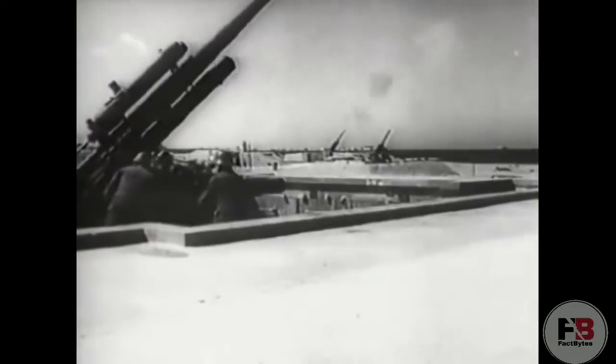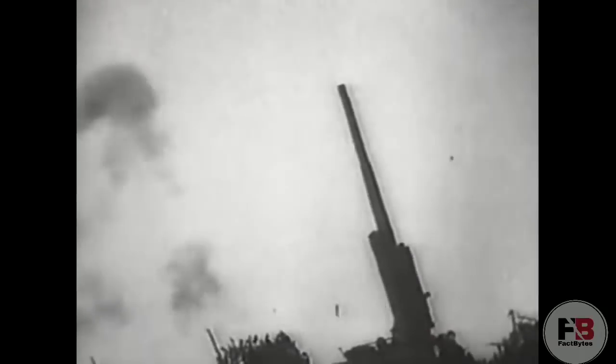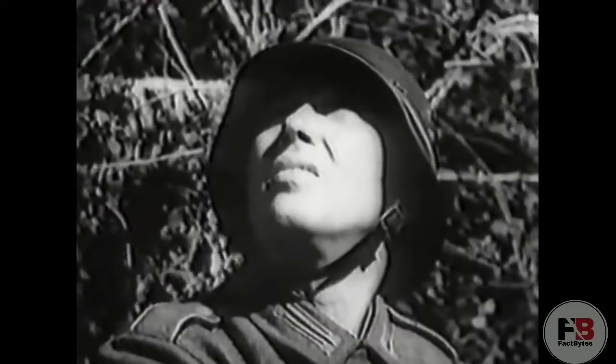The Germans' flexible and innovative approach to the initial 88 Flak permitted them to learn and adapt as the war progressed, improving the anti-aircraft fire capabilities of the weapon. They successfully modified it for tank, anti-tank, and related ground roles. This contributed greatly to the 88's lasting reputation as the legendary large gun of World War II.